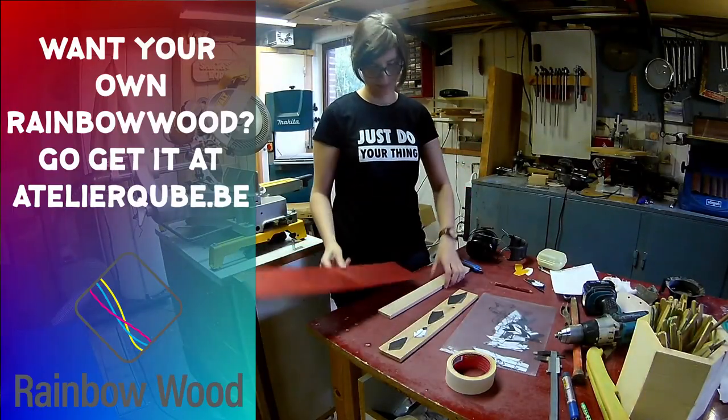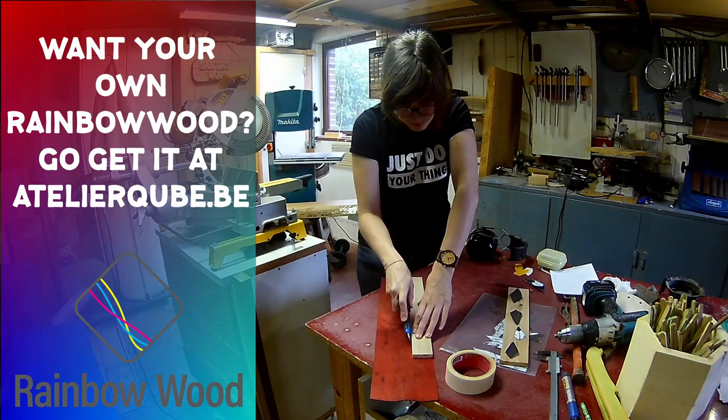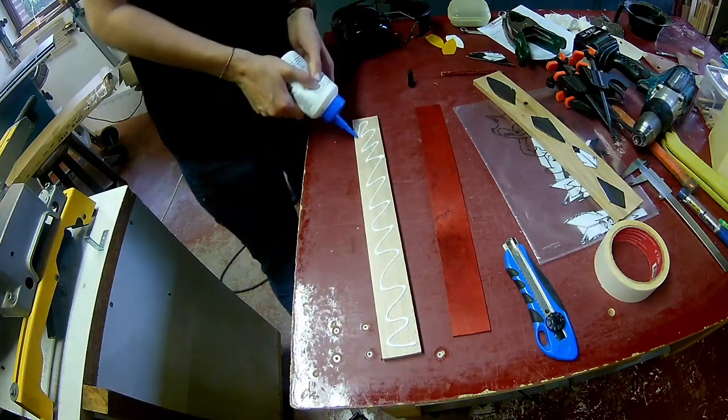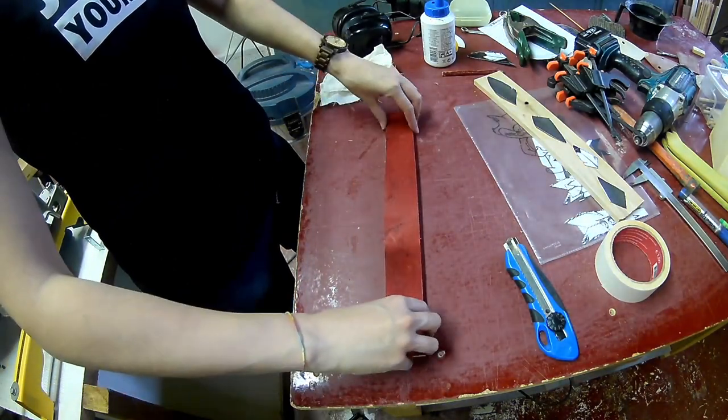For the feathers of the Native American I'm using rainbow wood. You can get yours at ateliercube.be. Colored veneer is fantastic to work with and the possibilities are endless. As you can see, I'm gluing a strip of colored veneer to a strip of beech wood.